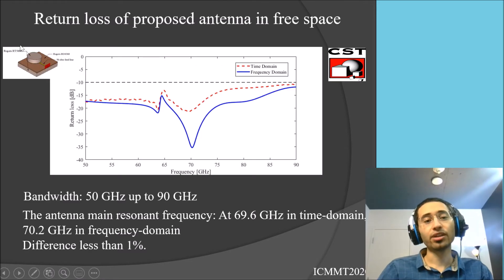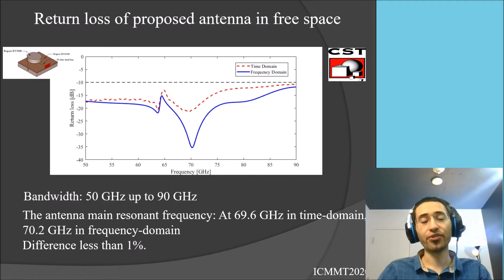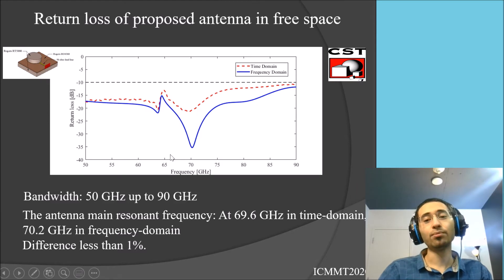The proposed antenna in free space has a bandwidth from 50 to 90 gigahertz. We study the antenna using both time domain and frequency domain methods, and as you can see, both methods have very good agreement with each other. The antenna's main resonance frequency is about 70 gigahertz in both domains, and the difference between the two methods is less than one percent.